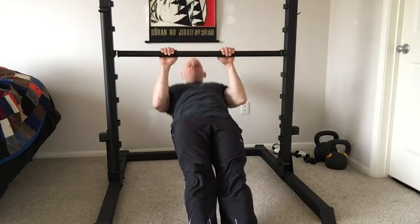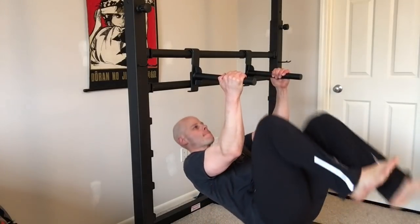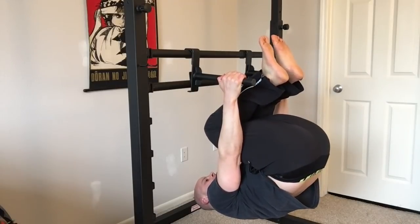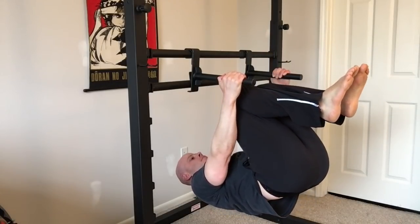When starting off with levers, it's helpful to first be proficient in rows, or Australian pull-ups as some may call them, but also be very comfortable with simply having a tucked position between a set of dip bars. This gives you a feeling of where your arms are in relation to your body when it's in front of you, and you can practice getting up and back down out of the tuck position.